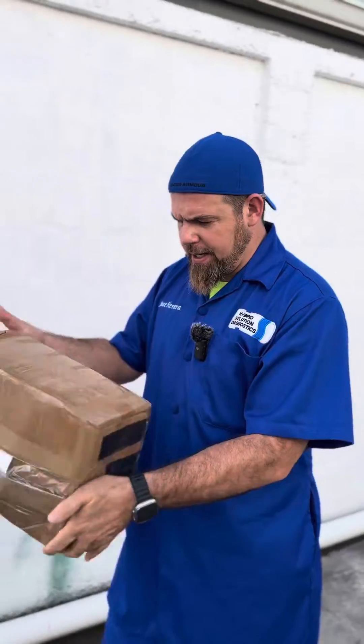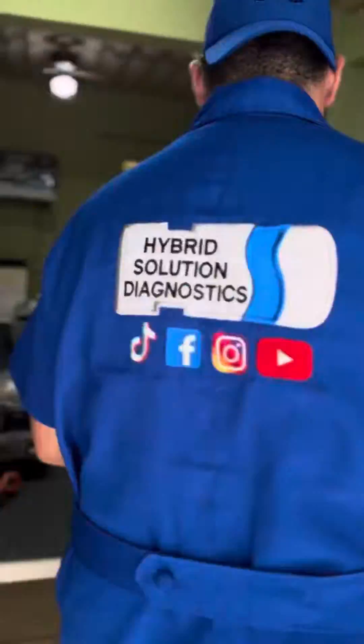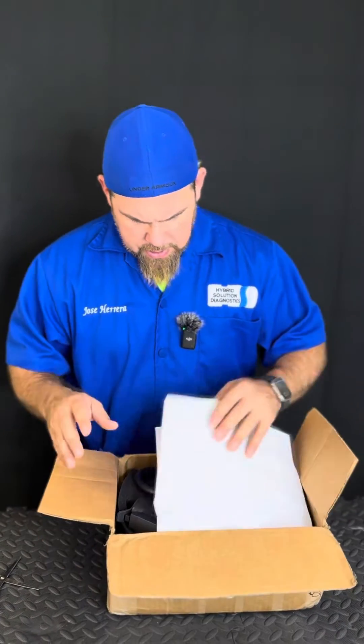Hey guys, so we just received a new package from the US. I have no idea what it is. It says 'Electric vehicle tool for Jose Herrera.' What in the world is this? Is this what I think it is?